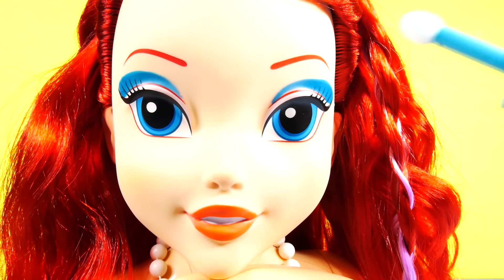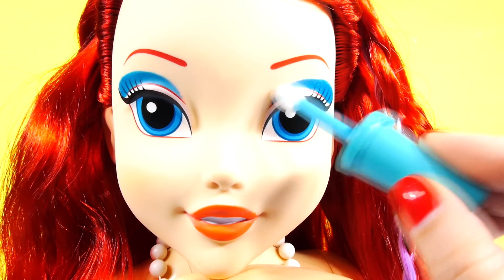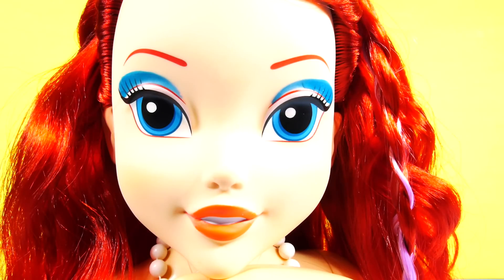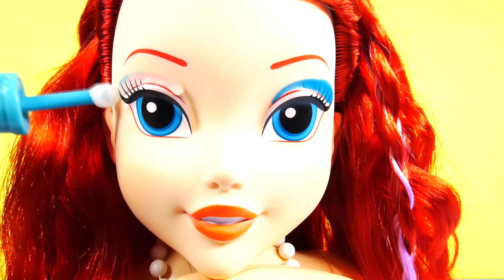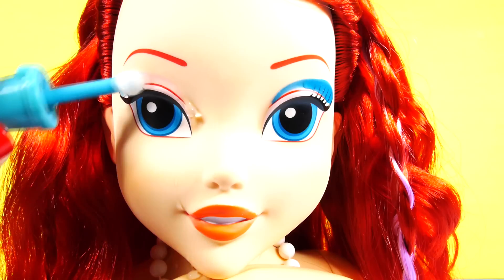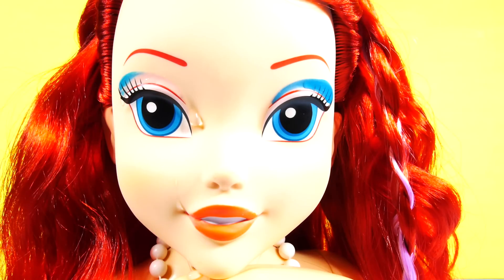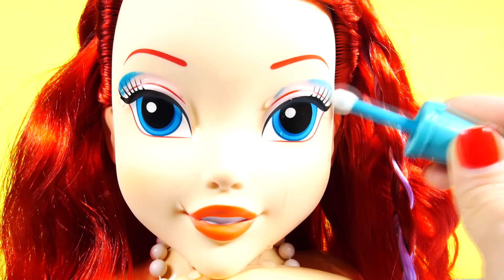So now I've dipped the applicator in warm water and we'll see if we can take her makeup off. That's not working — let me get it warmer. It did say not to use hot water, so I don't want to get it too hot. Oh, that worked! Oh, now I made her cry — maybe the water's too hot. Let's see this side now. Okay, so I just didn't have it warm enough.